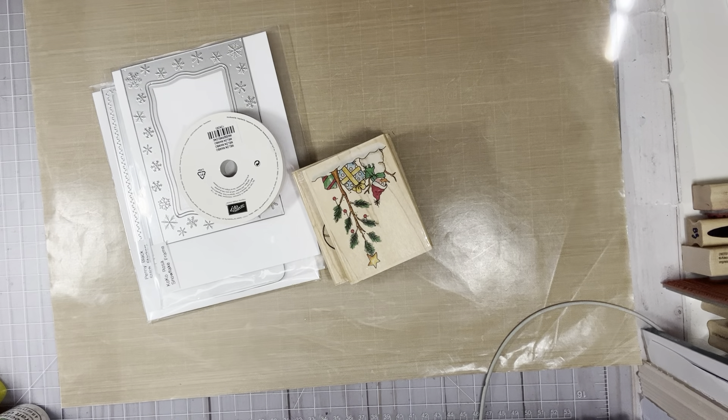Hi everyone, this is Tina. Welcome back to my channel. I'm going to share a couple cards that I made. They were supposed to be for Saturday Morning Makes like two weeks ago, and then I got busy with de-stashing and stuff like that and I never got to show the cards. So I'm going to share them now, and I have two more cards that I made.